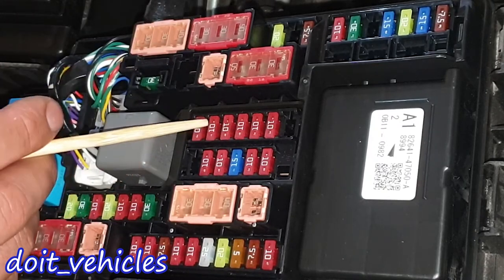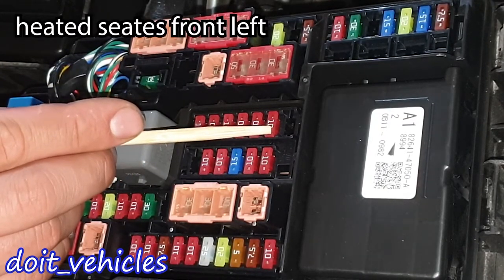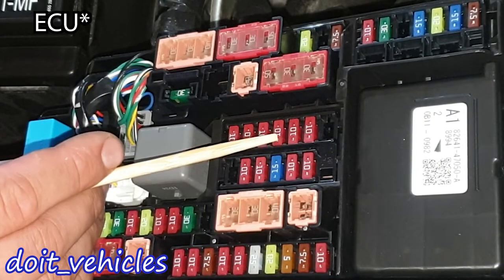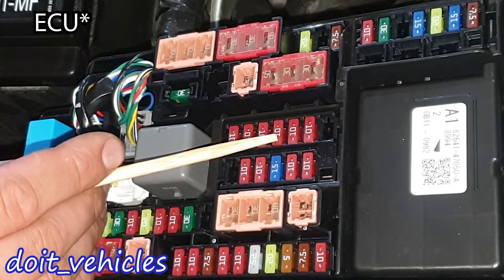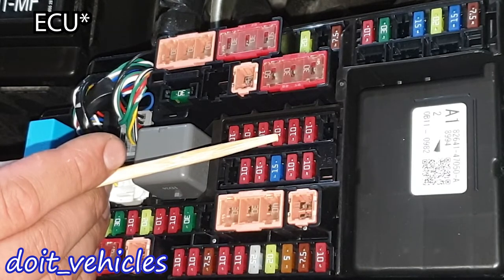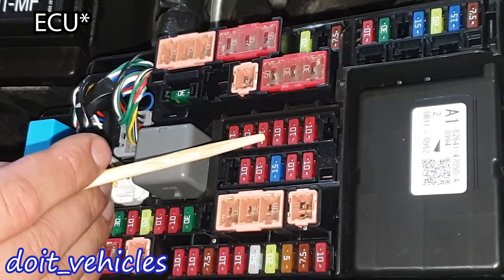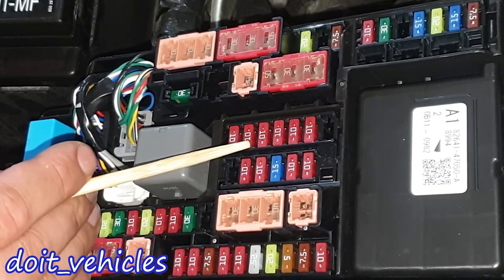Now let's look at these fuses. Here we have heated seats front left, heated seats front right, then we've got engine electronics like the multiport fuel injection system, transmission module — number 2 and number 3 — basically engine electronics, and this one is for the injectors.